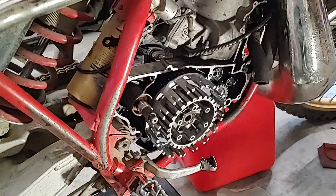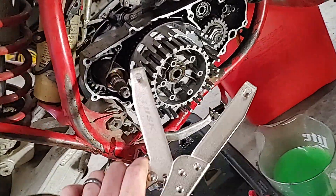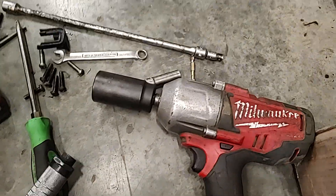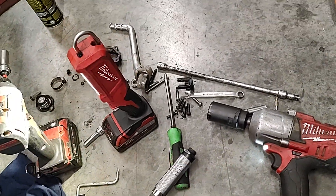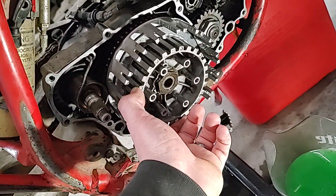This is a really common problem I see on dirt bikes. Some people work on them themselves and don't have fancy holders to hold the clutch hub and get proper torque. You want to use a torque wrench — not an impact gun. I use that to take it off since it's way simpler, but when you use it to put it on, these are generally torqued to about 45 to 54 foot-pounds.